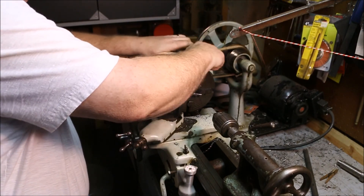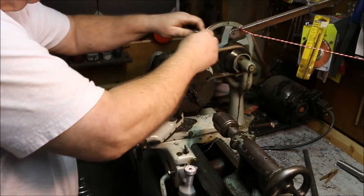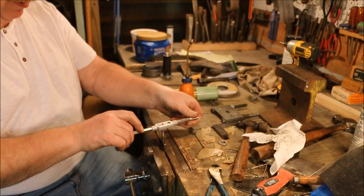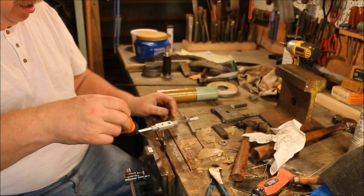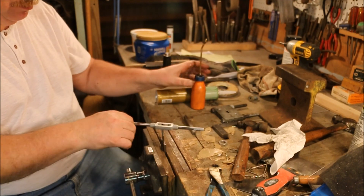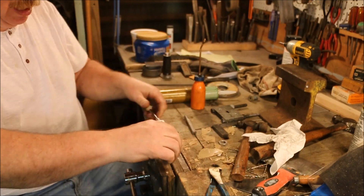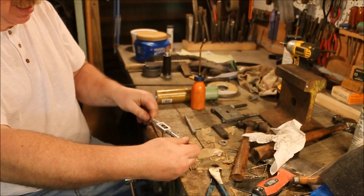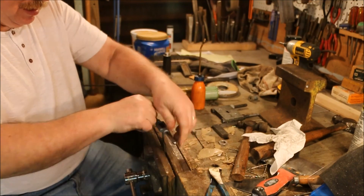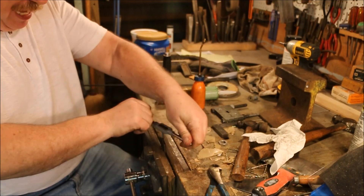Now the hole tapped, I'll pull the part out of there. With the tap started straight into the hole, I can finish tapping through by hand. I have a better feel for it, and since this is a junky little cheap tap and I don't want to break it, I'm going to carefully feed it down through until I get the last cut made.